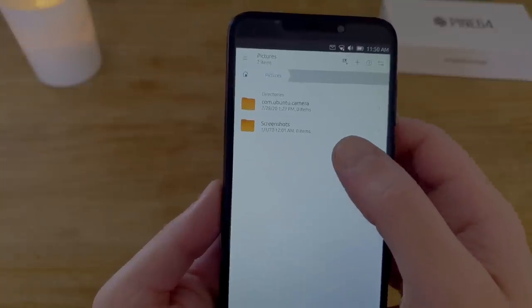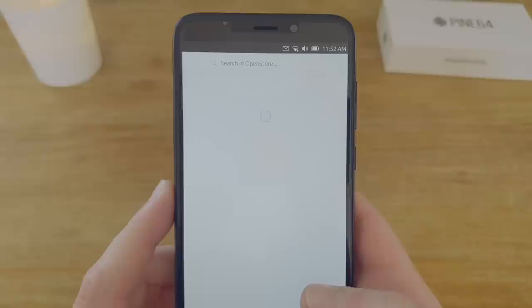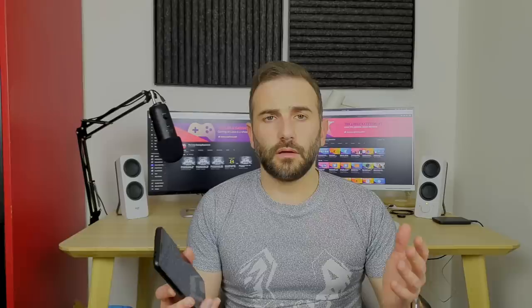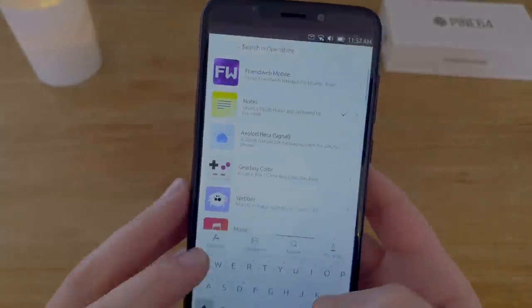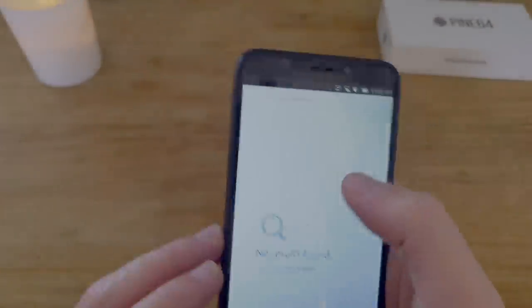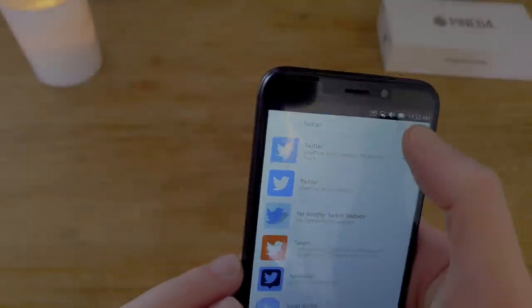I wasn't expecting everything to work perfectly, but the cameras and audio are just not functional at all on the Pine Phone. Animations are laggy and jittery, battery life is very low — maybe two hours with screen on and five hours idle — making it basically unusable as a daily driver. Ubuntu Touch itself runs pretty well though: you can get your applications, the UI is clean and simple, kind of beautiful even if it's starting to show its age. But the elephant in the room is the application situation — no first-party support for most popular applications, making it totally unusable as a daily driver for me right now.